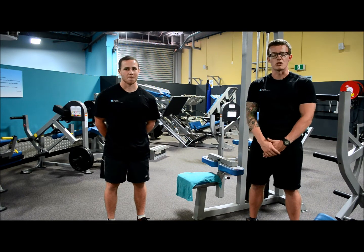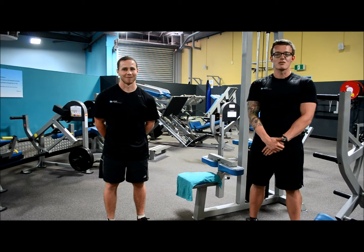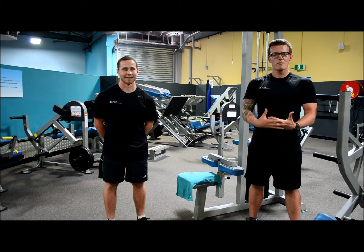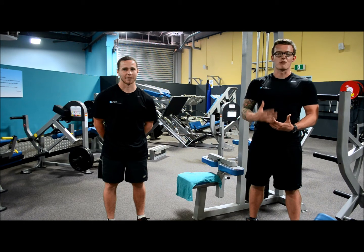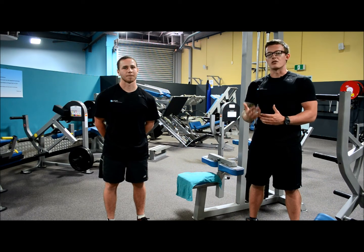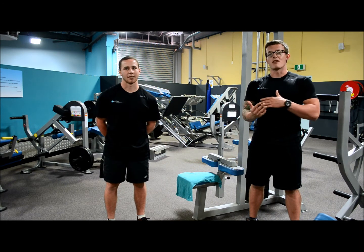Drop sets are beneficial to your workout because the muscles that you have conscious control over — meaning that you can flex them at will — are made up of three different types of muscle fiber, and each muscle has a different ratio of these fibers. A drop set will allow you to break down all three types of fiber by using varying weights ranging from heavy to light and varying rep ranges from low to high.